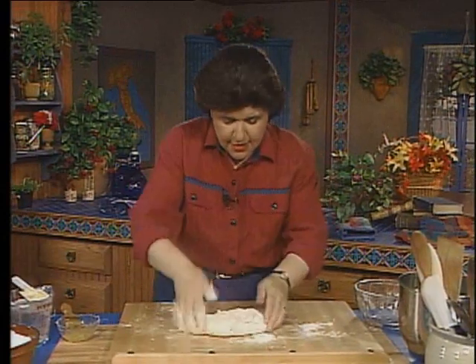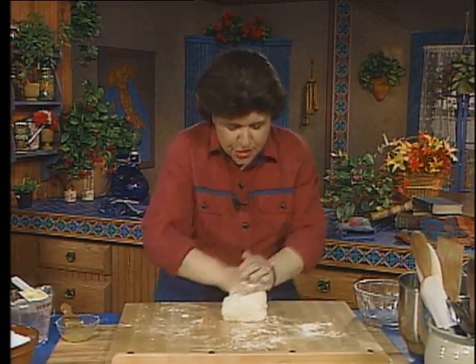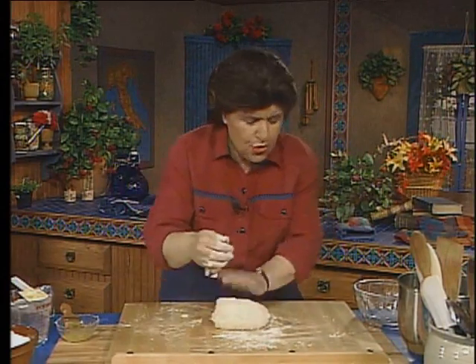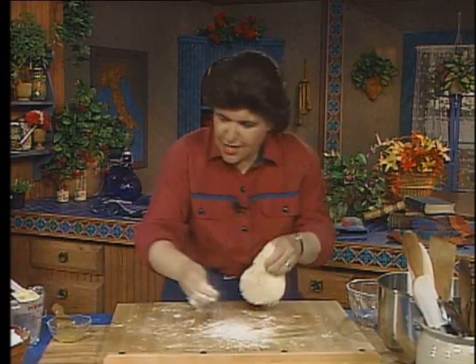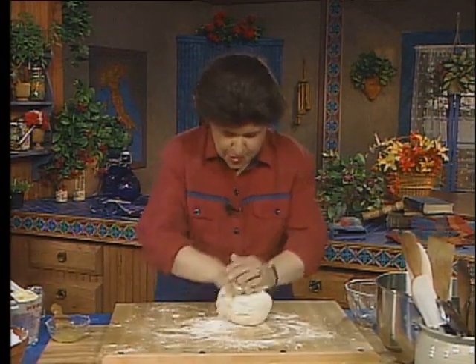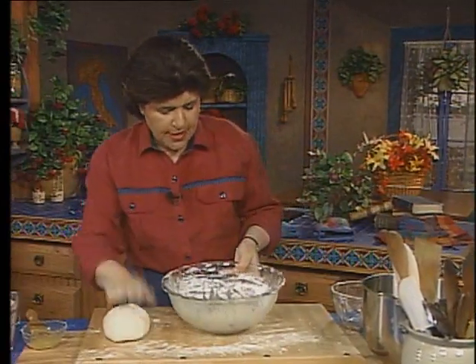Work this. Now this dough is a very springy dough, and instead of putting this in a cookie sheet and spreading the dough with a spatula, this one is going to be rolled with a rolling pin.